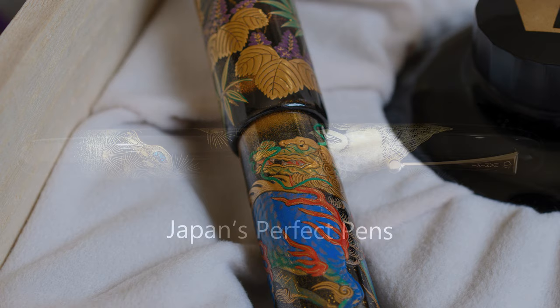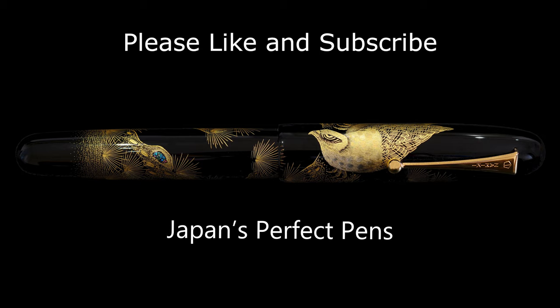I hope you found that interesting - it's a bit different. If you did like it, please like and subscribe to the channel. I look forward to creating more content like this and seeing you next time. Thank you very much and bye bye.